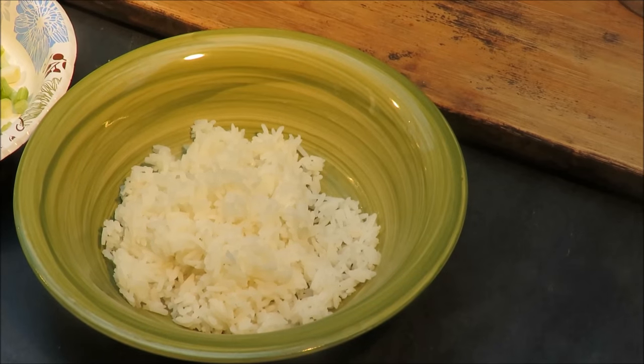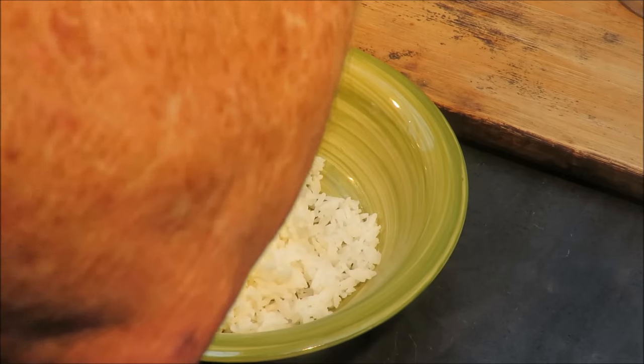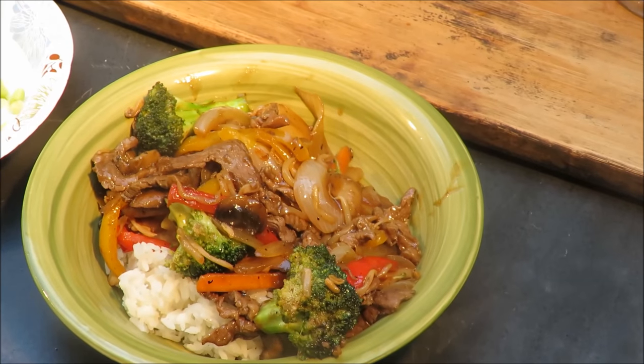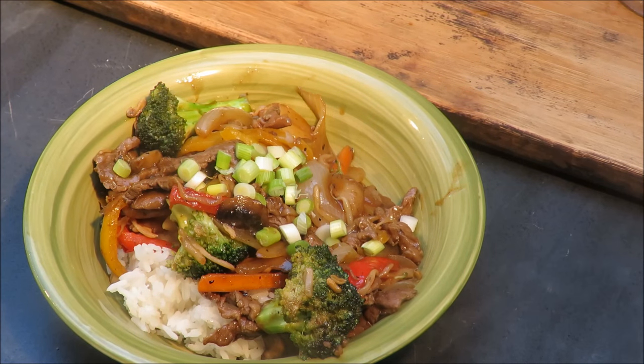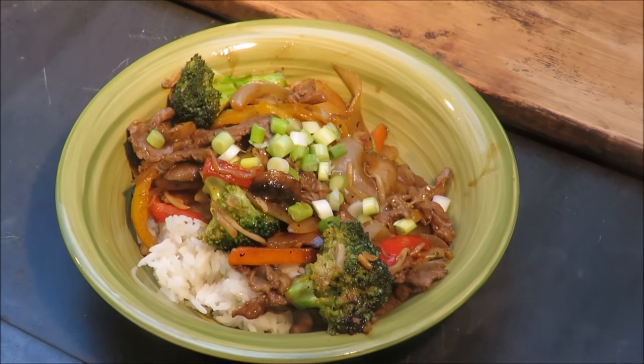Alright, that's good beer. Let's plate up some of that stir-fry and take a taste. I got some rice in my bowl and I'm gonna take some of that beef and broccoli stir-fry and put it on top. See if we can get that looking pretty for the camera. Some more beef. Don't that look good? Let's put a little bit of spring onion on top of that for garnish. Yeah, that's not too bad — that's a pretty nice bowl of food right there.